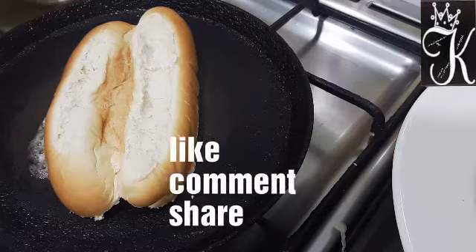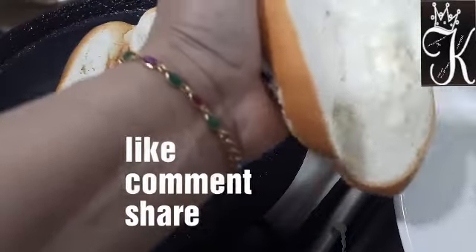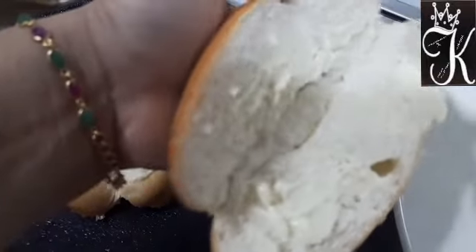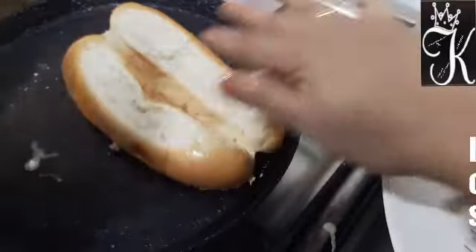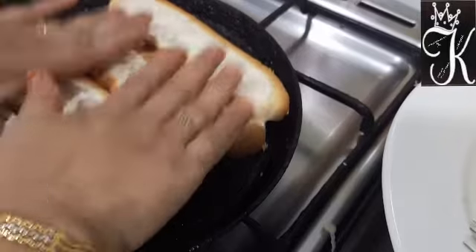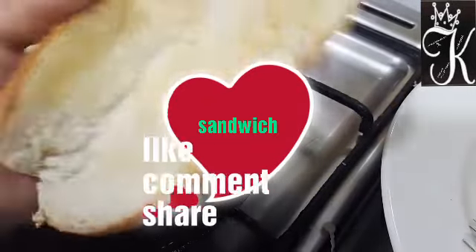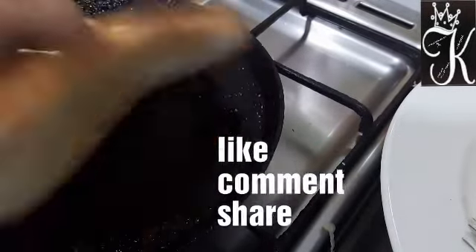Now let's add two garlics. Let's add a little bit of butter. I will add butter and cook until it turns a nice brown color, adding a little taste.